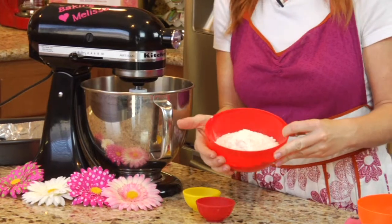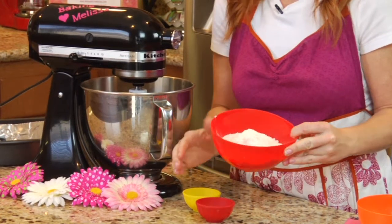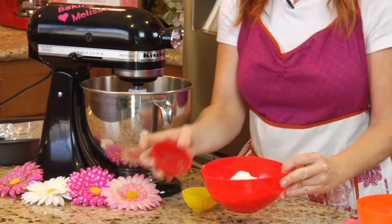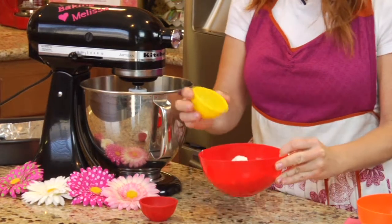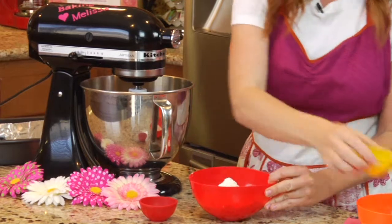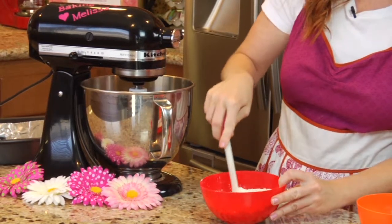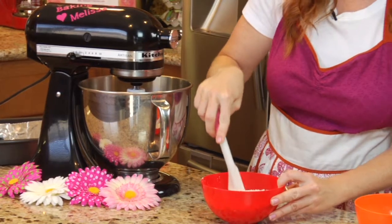Now in my bowl here I have one and a half cups of all-purpose flour. I'm going to add in a half a teaspoon of salt and a half a teaspoon of baking powder, and I'll give that a nice little stir before adding it into my mixture.